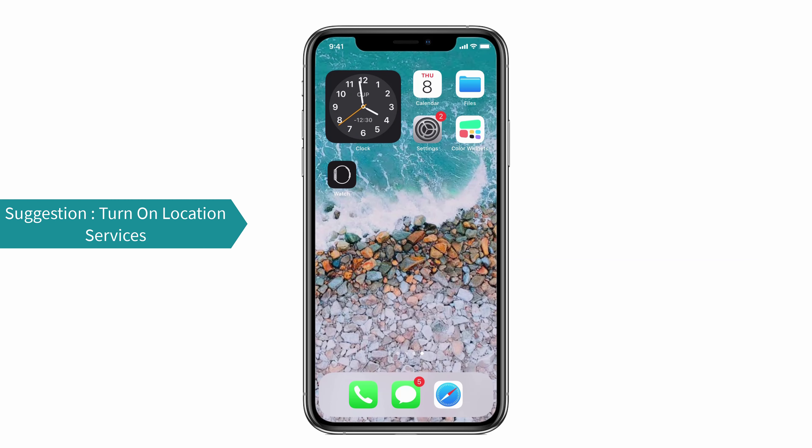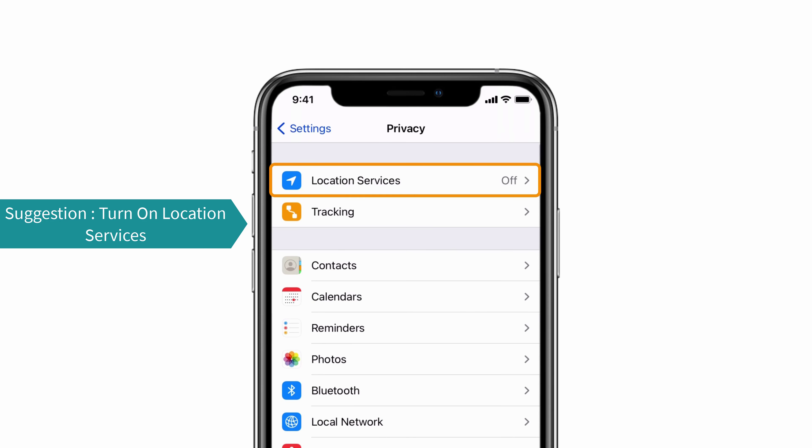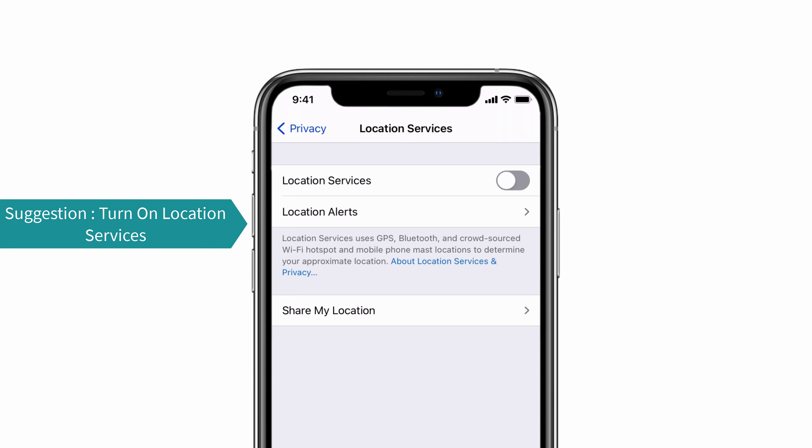First, make sure that your location services is turned on, because if it is not enabled, it can't give a calculation of your workout maps. For that, go to Settings, tap on Privacy, then turn on the location services.